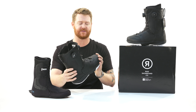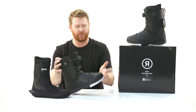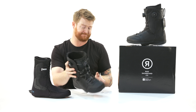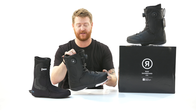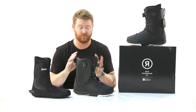The feel and flex of the Lasso is about a six — a little stiffer than your average style boot. It has a quick heel-to-toe response but still has a little bit of movement both towards the nose and to the tail, so you're still able to move around a little bit if you like tweaking your tricks out or you like free riding.